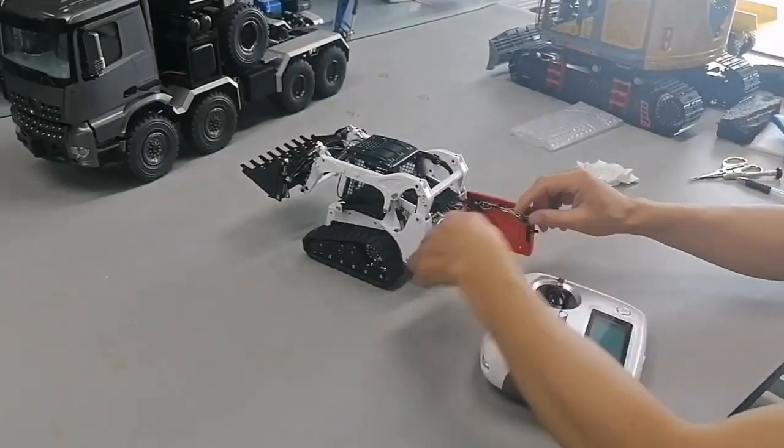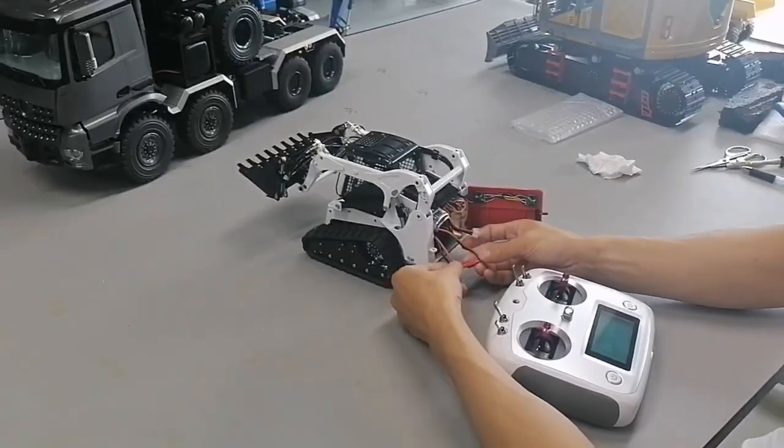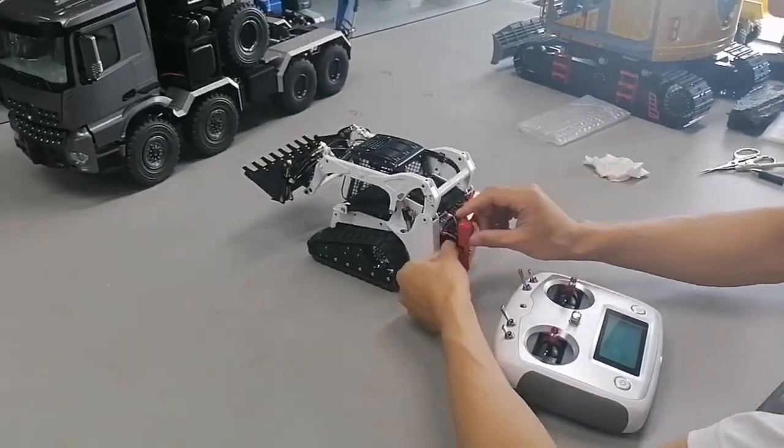Let me put rear side connected — must red to red, black to black, otherwise we will burn.